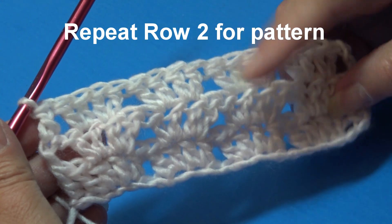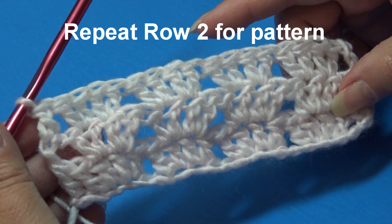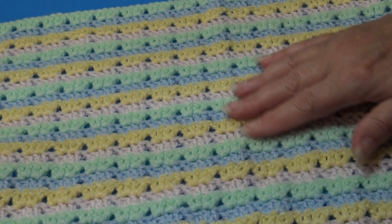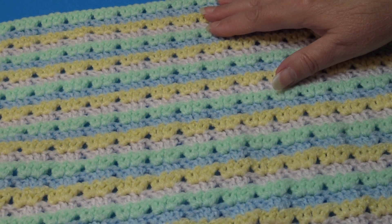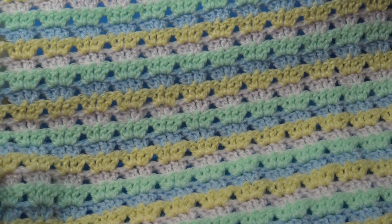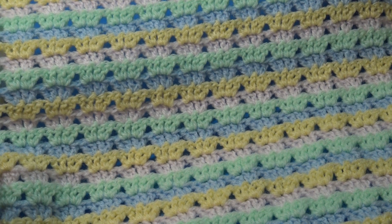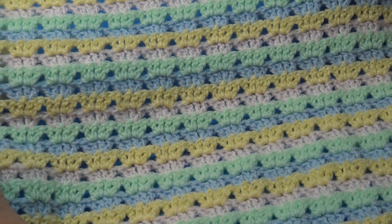To continue working on the pattern, just repeat row two over and over until you get your project to the length you want. As you keep working the pattern, you're going to see how beautiful this stitch pattern looks. I do think that the lighter weight yarn has a more delicate look to it — this is a baby afghan that I'm starting and I just think it's turning out really, really pretty.